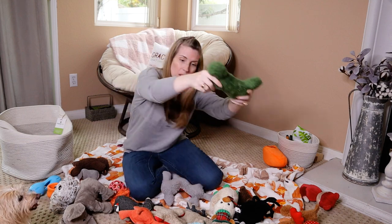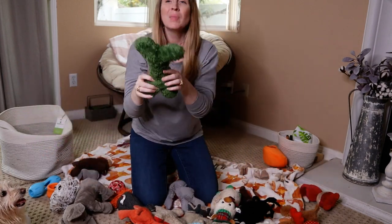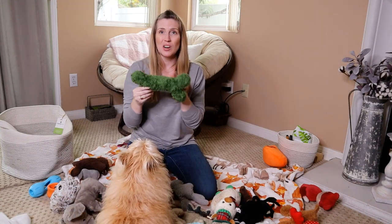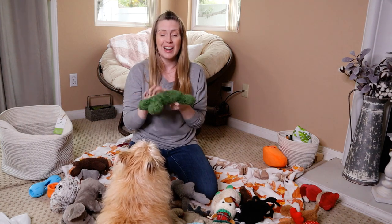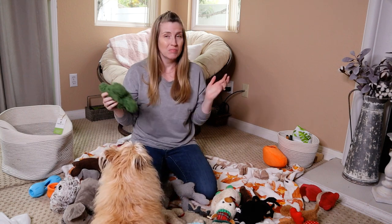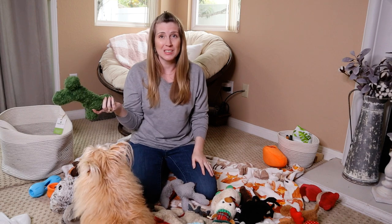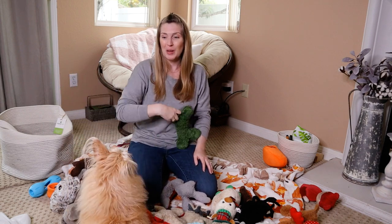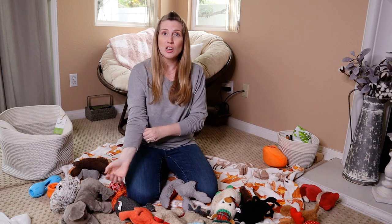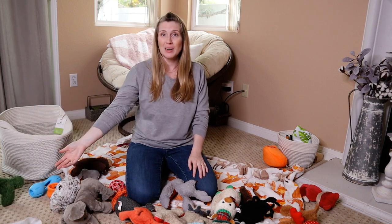This bone — you can't even tell I've repaired it so many times because I use green thread. It originally had one squeaker, but as I started repairing it, I replaced the existing squeaker and added two more, so now it has three squeakers. It's not hard to do. Even if you're not good at sewing, your dog isn't going to care if a stitch doesn't look perfect. She hasn't played with this bone in months and now she's super excited like it's a brand new toy — and that's another reason why you should regularly check and clean your dog's toys, because you can also rotate them.